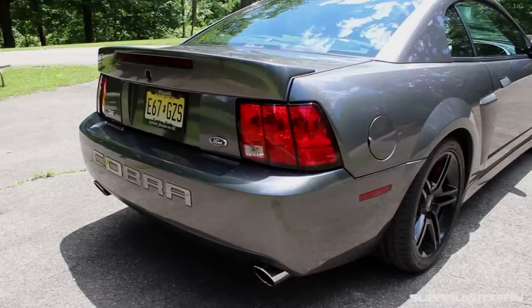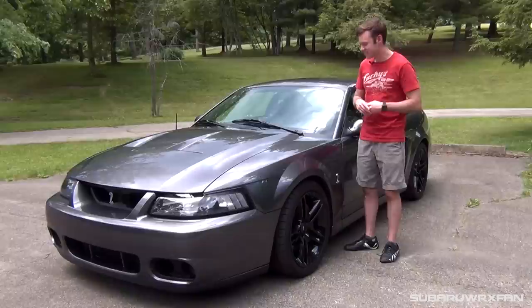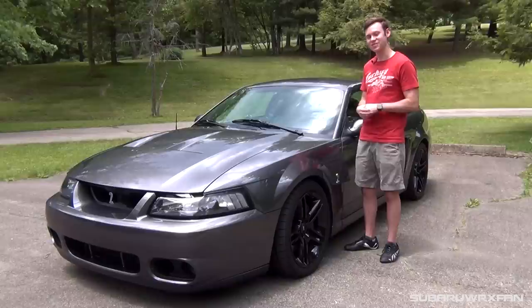It just has a really great stance to it. Now this one has lowering springs, so it looks a little more aggressive than your average Cobra would from the factory. But I think it looks really great — you've got the black SVT wheels that look awesome, and especially in this grey color, it just looks like a missile. Very lean and sleek looking, in my opinion.